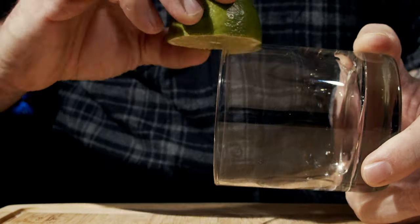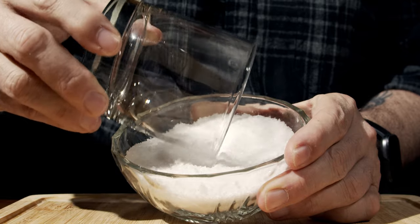So the first thing we need to do is grab your glass of choice. In this case, I'm using a fantastic looking rocks glass, and we're going to ruin the glass by cutting the lime in half and then using salt to rim the glass halfway around. Beautiful. Now put that off to the side, and again, I only do half the glass.